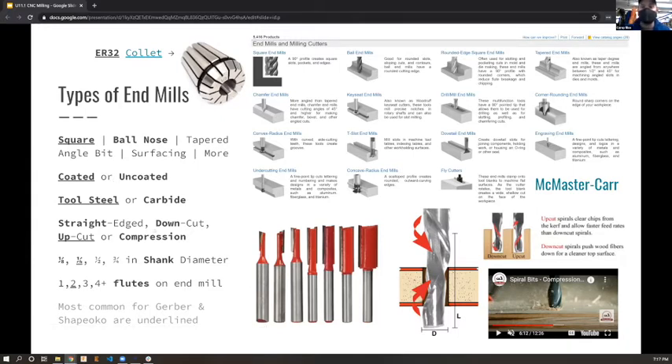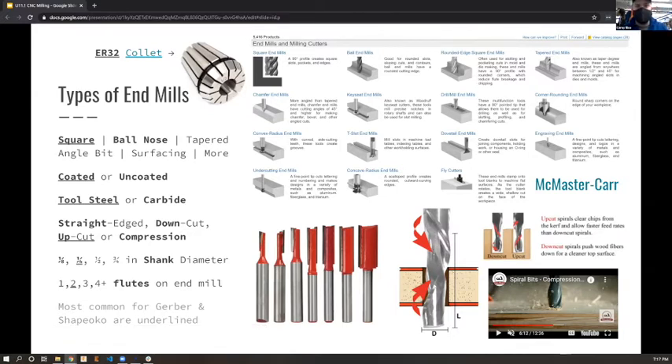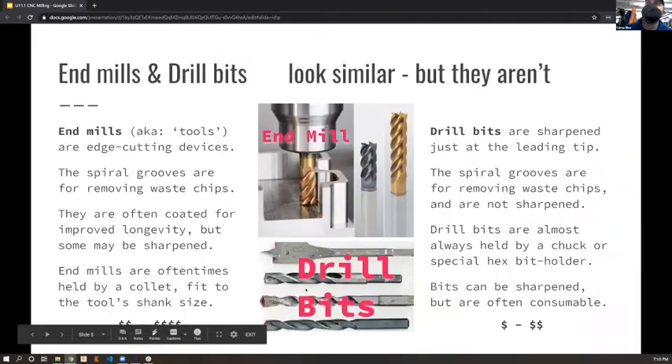Compression bits are nice because they cover both realms - up-cut for a small section at the bottom and down-cut above that, as shown in this middle picture. They're more expensive to produce. The cheapest one found was around $15-30 on Amazon, but they can go over $200. Compression bits are a relatively new trend in CNC-ing.